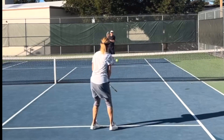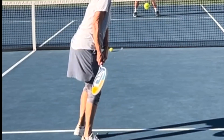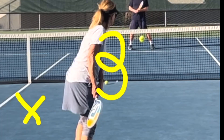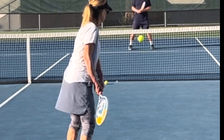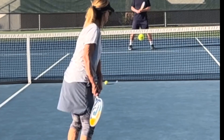Now look at the position of the paddle. It is on the same side of her body that the ball is on, which means her front shoulder is not turned. You actually want the paddle to cross over to the other side so that the front shoulder turns, creating a lot more ability to generate power by involving the upper body.